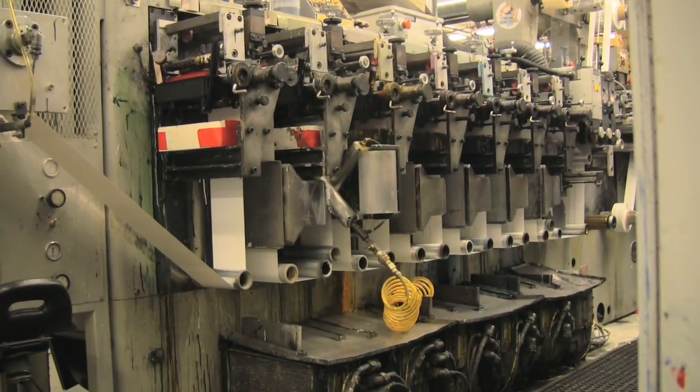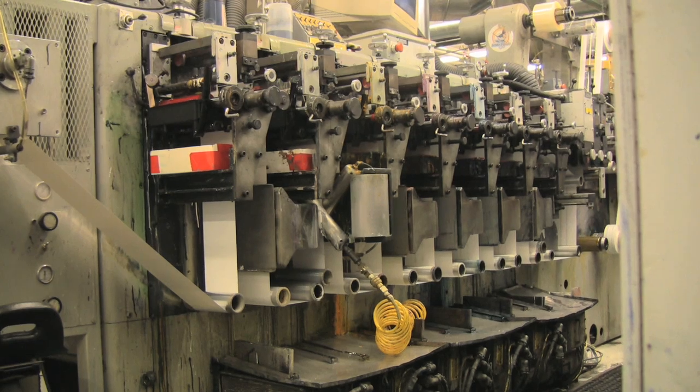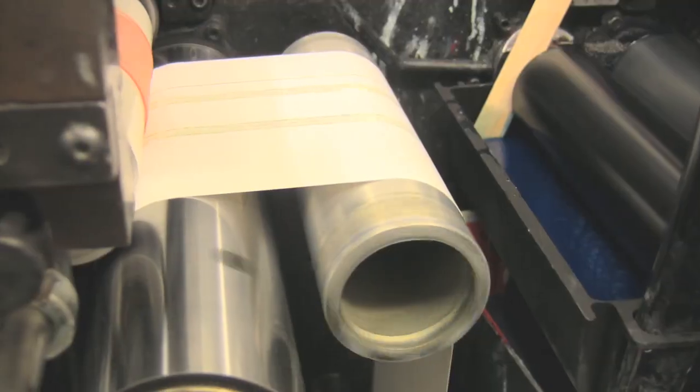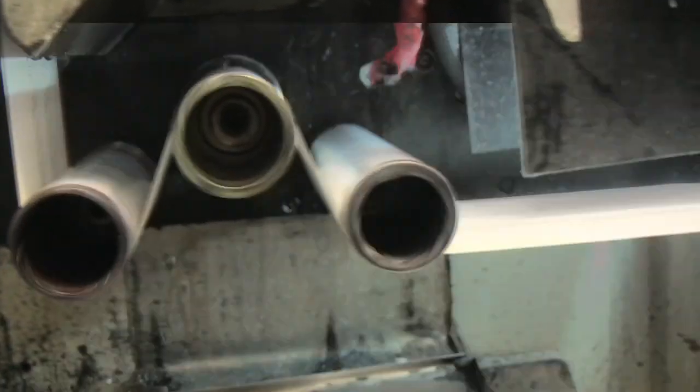Most flexographic presses run a continuous sheet of printing stock. Printing on a continuous roll of stock is referred to as web printing, since the printing stock snaking through the machine can resemble a spider's web.